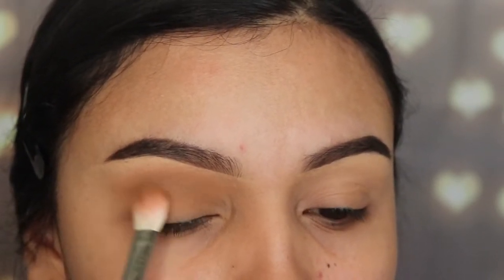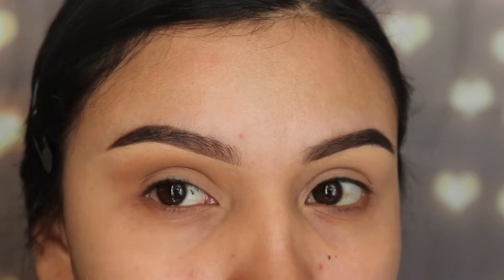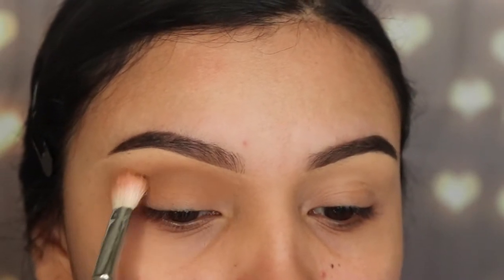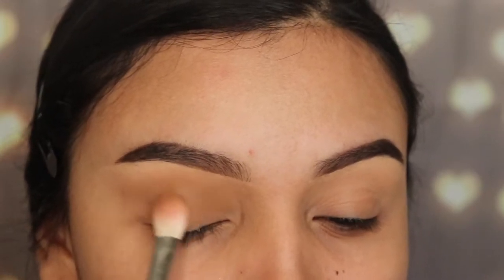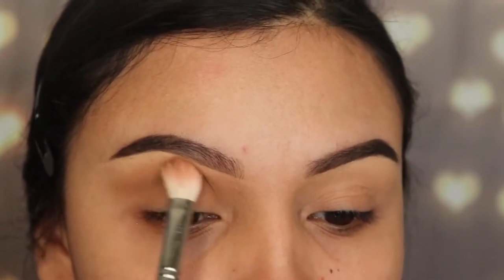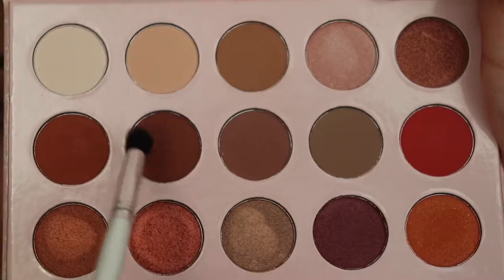I'm going to be creating a more natural look for an everyday makeup look in 2020, because I know a lot of you probably work or have kids to take to school and just want to run out the door. So it'll be easier if I make something much simpler for those of you that don't know how to create a cut crease.